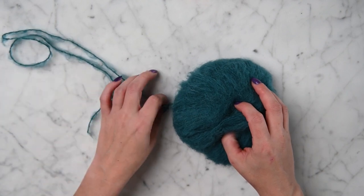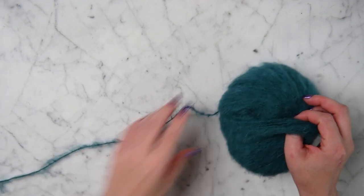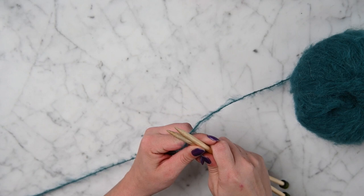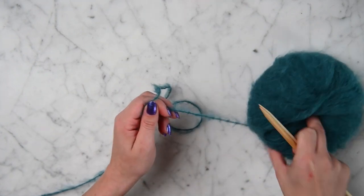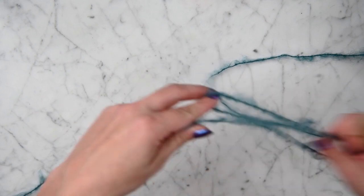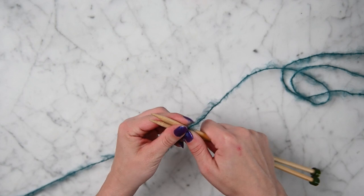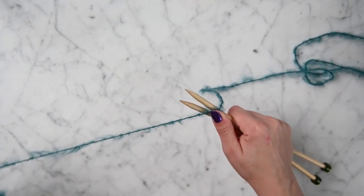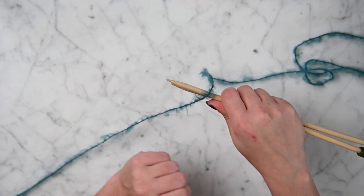The first thing we're going to do is cast onto our needles. We're going to need to take about 3 feet of yarn. If you've never tried the long tail cast on method, I'll show you right now — if you have, just skip ahead. You take your 3 feet of yarn and you pull it that way, and your working yarn is going that way, so you're using up the yarn that's on this side.